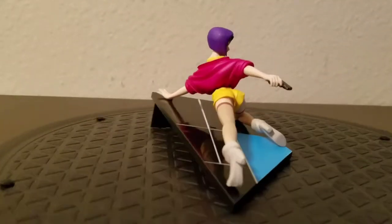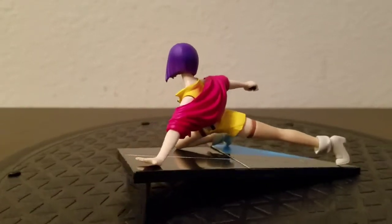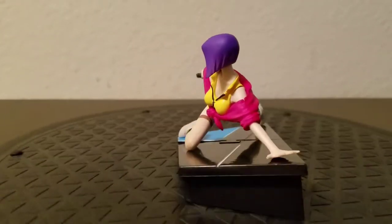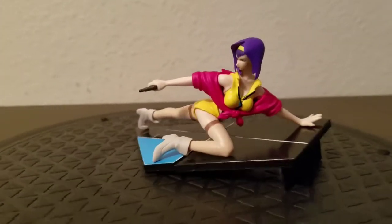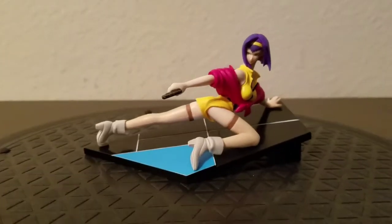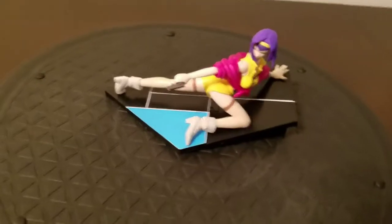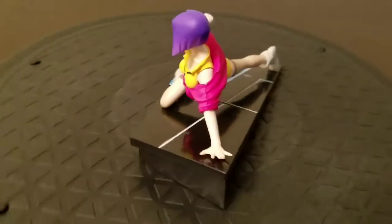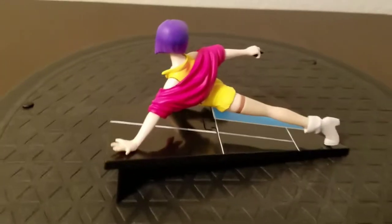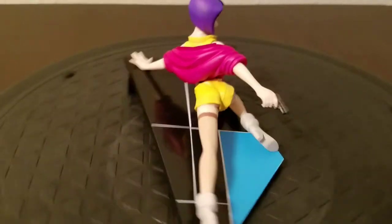There's no sculptor or designer credited to this figure. It came out in a mystery box, so you don't really know who you're going to get until you open it. I'm going to go over five different categories to review this. The first category is design, which covers the concept and the pose of the figure.